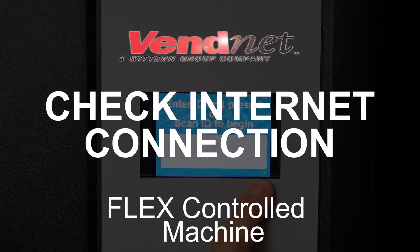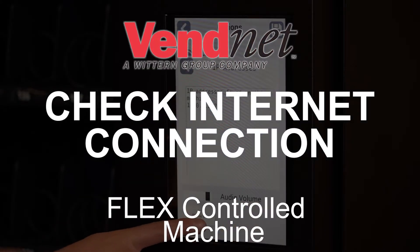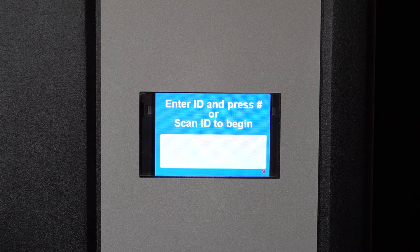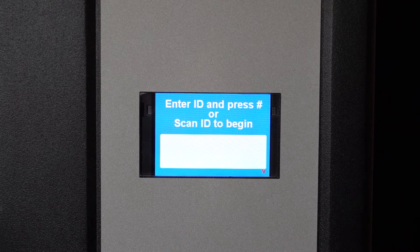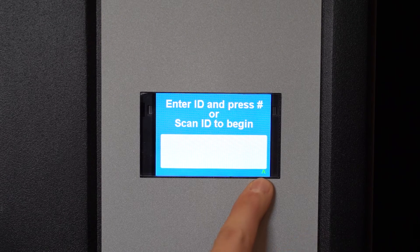Follow these steps to check the internet connection on your flex-controlled machine. On keypad machines, you can see the arrow is red or green. A red down arrow means the machine is not connected. A green up arrow means the machine is connected.